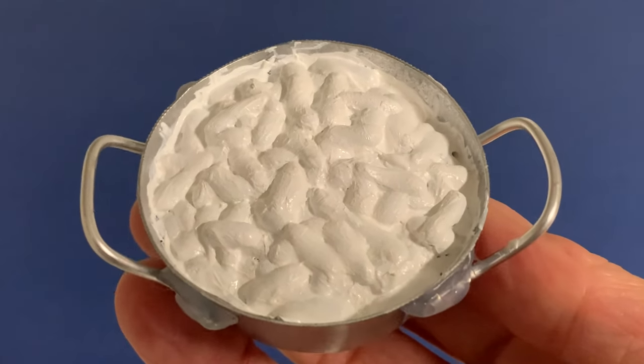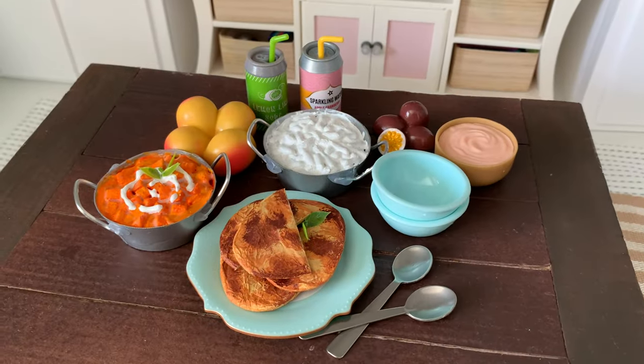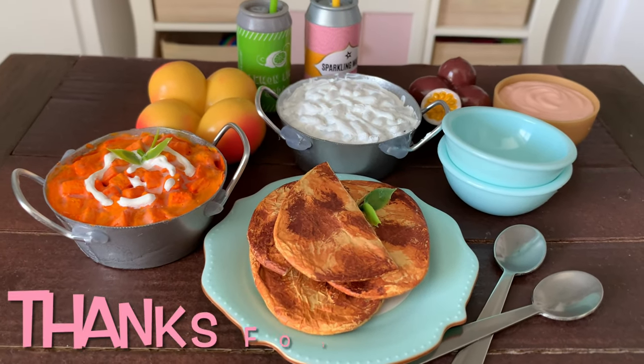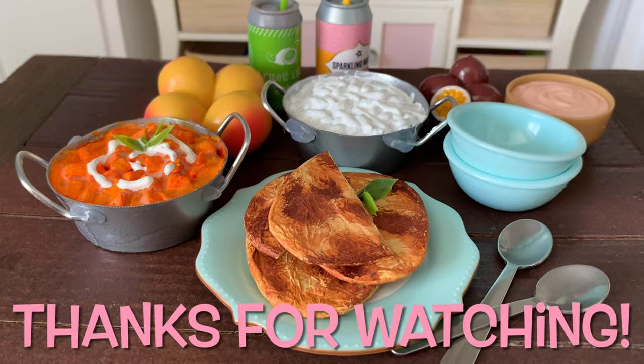Excellent! Now your dolls have a delicious Indian meal and side dishes to share and enjoy. Thanks for watching and see you soon for more miniature crafting fun!